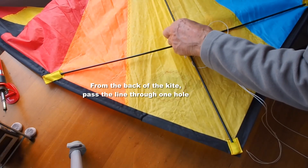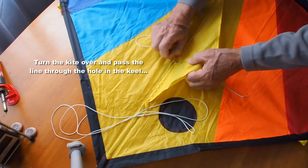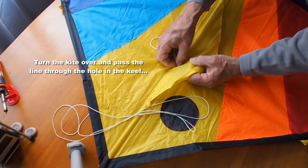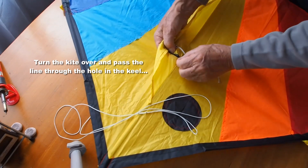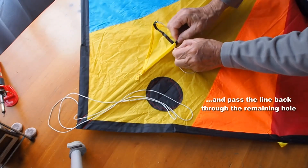From the back of the kite, pass the line through one of the holes you've just made, turn the kite over, pass the line through the hole in the keel, and then you can pass it back through the other hole.